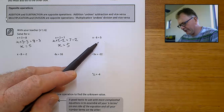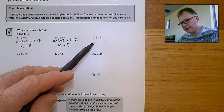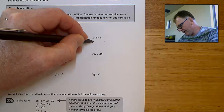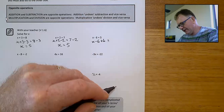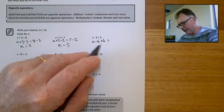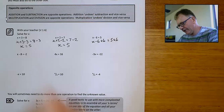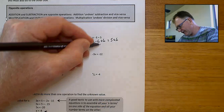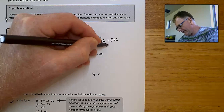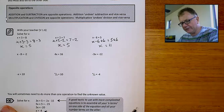x minus 6 equals 5. What I've got to do is the opposite of minusing 6. If I go x minus 6 and then also plus 6 to that side of the equation, that will get rid of those 6's. But I also must add 6 to the other side to keep it in balance. x take 6 add 6 is just x, and 5 plus 6 equals 11. So x equals 11 is the solution.